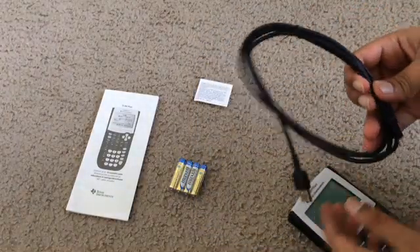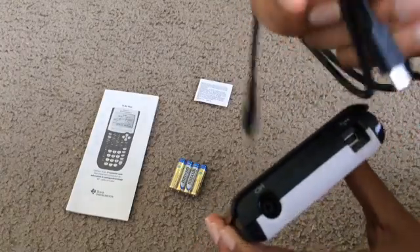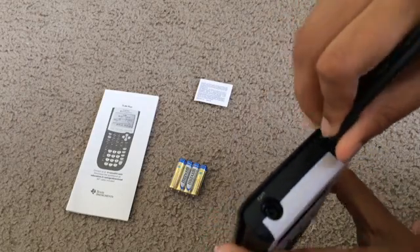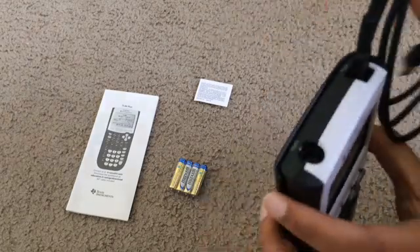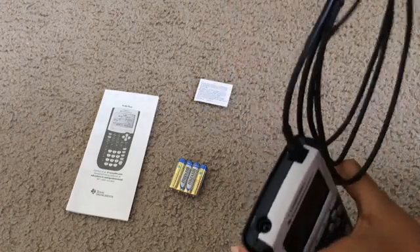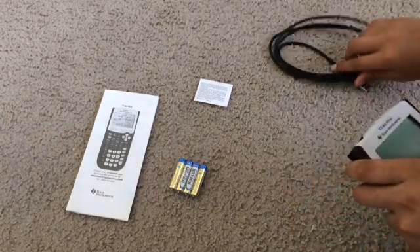Here's the cord — you can just attach it right there and it will automatically fit, just like that. And you can connect it to a computer or a laptop, because there's a USB cord.